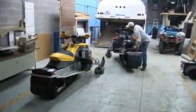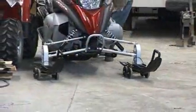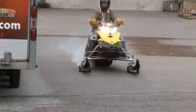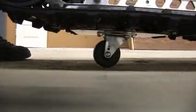We are forever moving sleds in our shop and have replaced various dollies over the years, but this SureGrip system seems by far to be the most durable dolly set we've come across. Whether moving under power with the two ski dollies, loading on trailers, or just shuffling the sled around in the shop with the third track roller, this is a dolly set that has really impressed us.